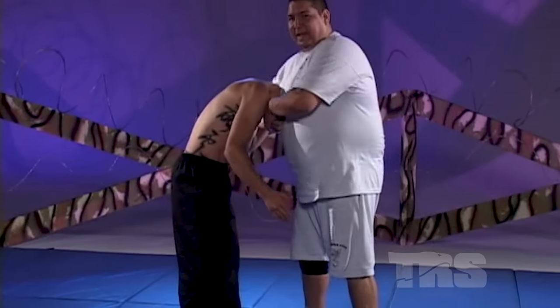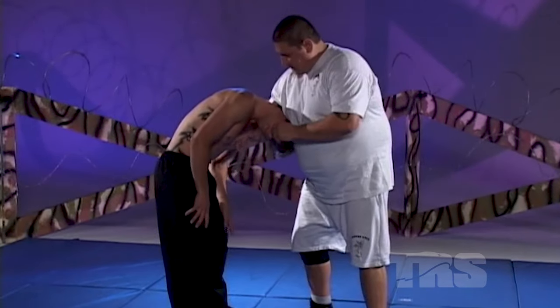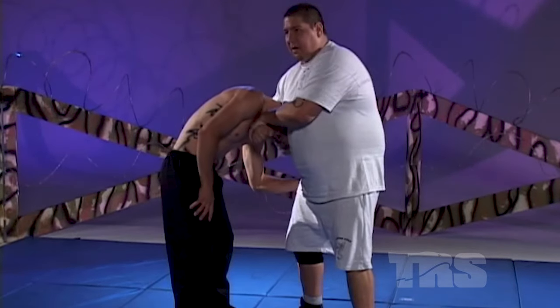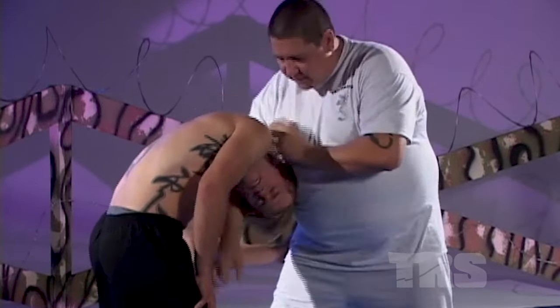Instead of doing a traditional guillotine choke where I'm taking the neck and cutting off his air or his blood, I'm turning his neck sideways and his face is pointing out that way. What I'm doing is trapping it against my body with his head down. And once I'm here, all I have to do is fall backwards to break his neck.